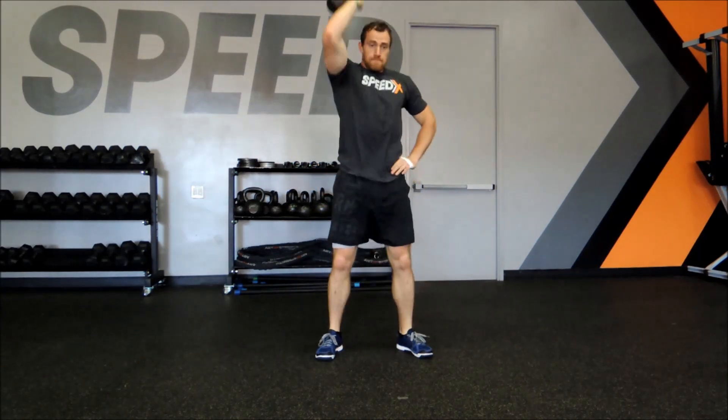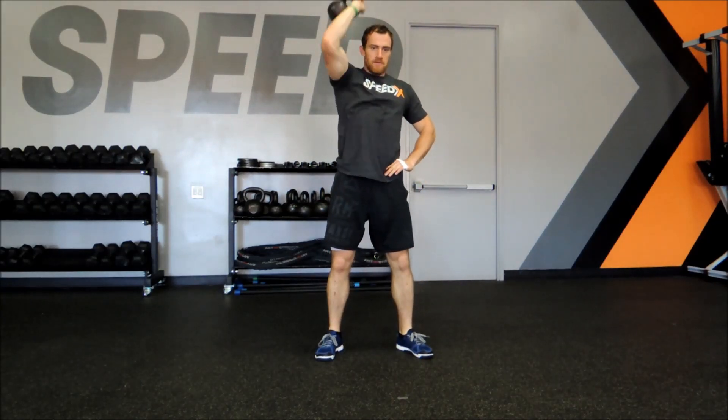Those legs are going to be the strongest attribute we have — we want to employ them in this workout. Drive through the legs, exhale, arms extended overhead. Good, and time — very nice.